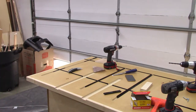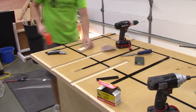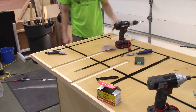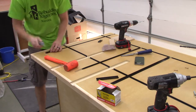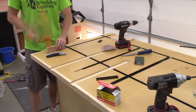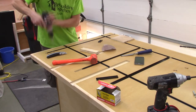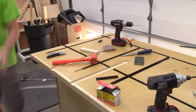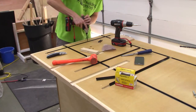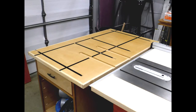Now I'm cutting the actual T-track pieces. I'm using a utility knife to score a line where I want to cut, then using a hammer and a three-quarter inch piece of plywood to drive the T-track down into the recesses — it's a pretty tight fit. After fully seating it, I used a self-centering bit to drill holes, then drove in six-by-one inch grabber-style screws with my impact driver.